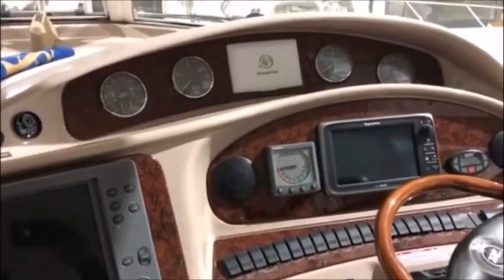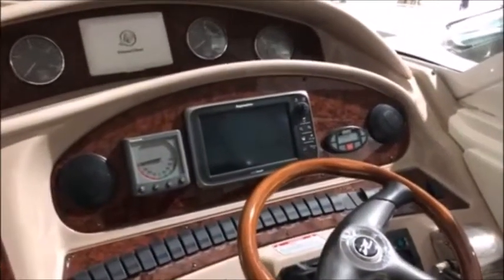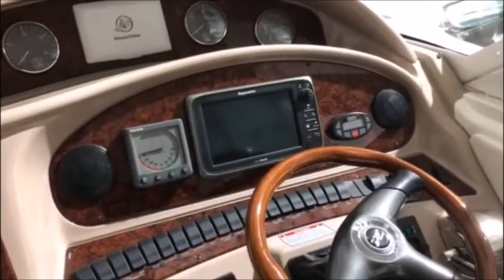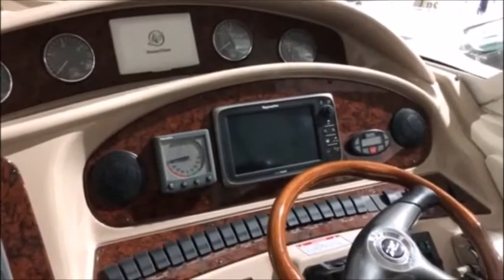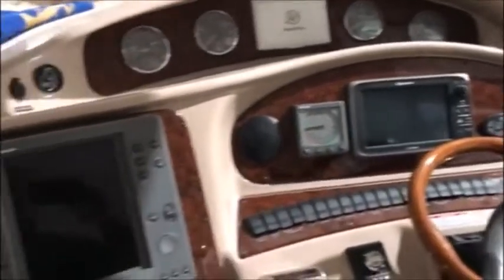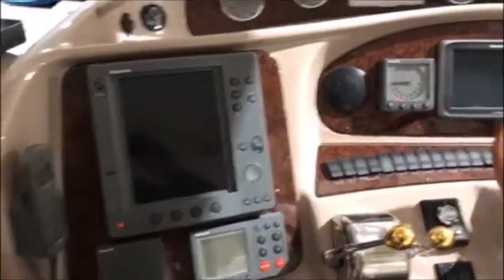Howdy folks, George Shively with you here on another project we're starting to work on. This is a 2004 Sea Ray 480 motor yacht and we're going to do some modernization here to the boat, bring it up to speed. The owners are planning to do the Great Loop on the boat and need to get some updated gear on here.